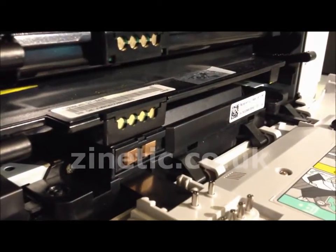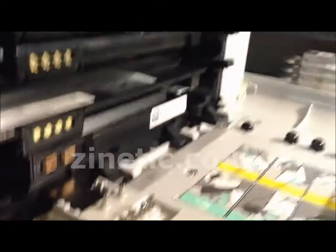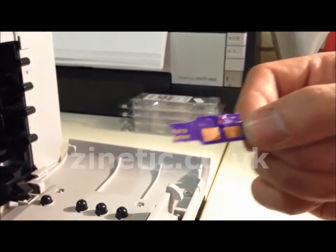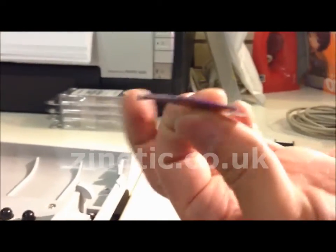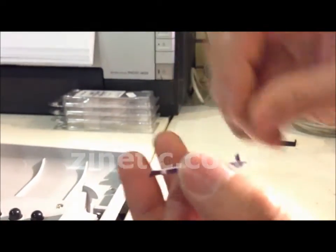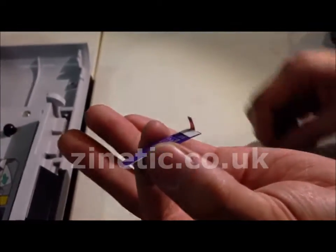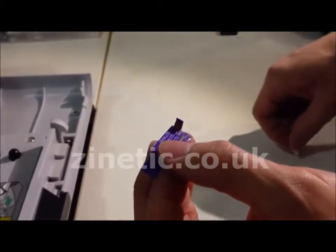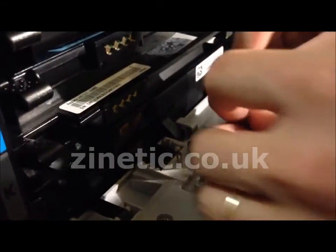This is where we will attach the chip. Bend the wing to a right angle. Remove the double sided tape. Attach chip as shown.